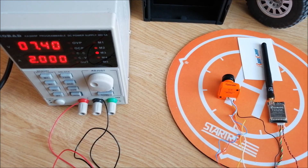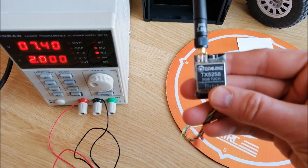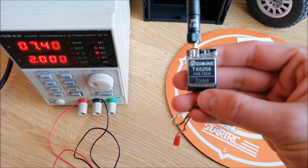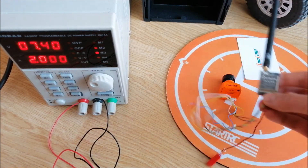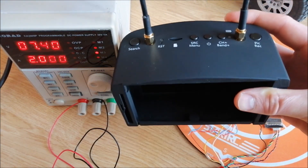To test the preview from the camera I will use two additional devices. The first one is the FPV transmitter eachine TX5258, which inputs 5.8 GHz. And the second one is FPV goggles.